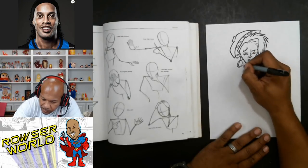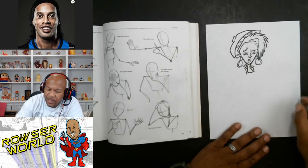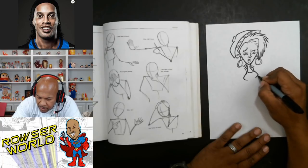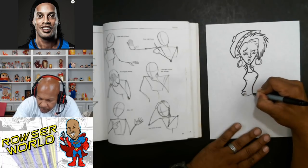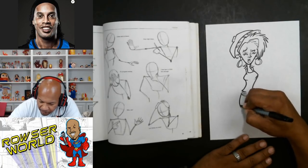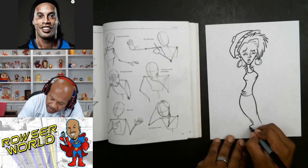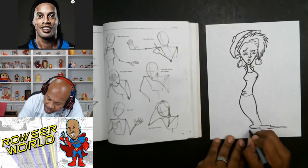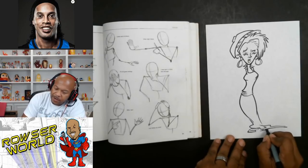I'm going to go ahead and give her a body. I'll do something like this. Let's say she's a little curvy, so we'll make her a little curvy — a little tasteful. And then we can give her a little dress like this, we'll make it long. She's going to have on little sneakers. Sometimes they wear sun dresses with sneakers.